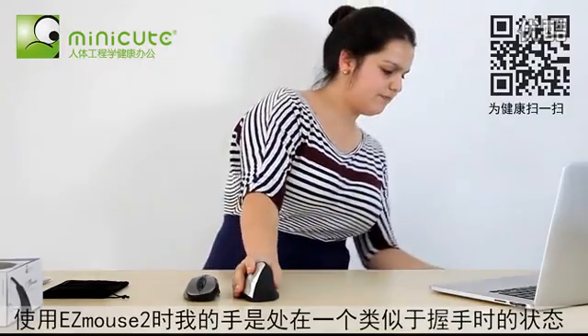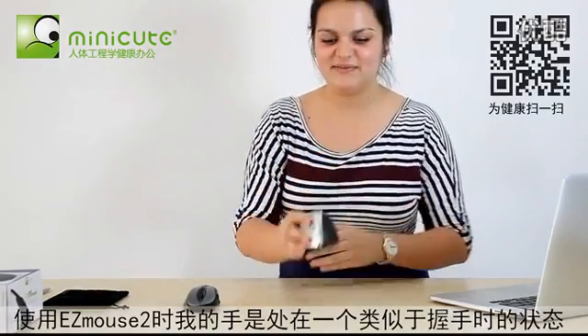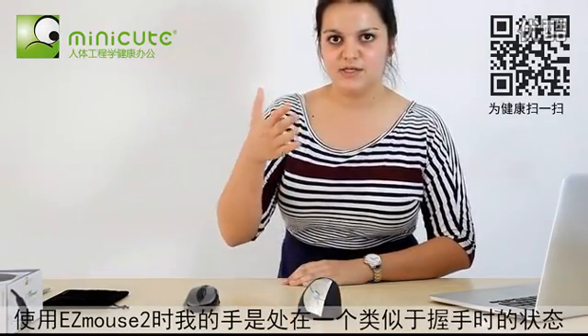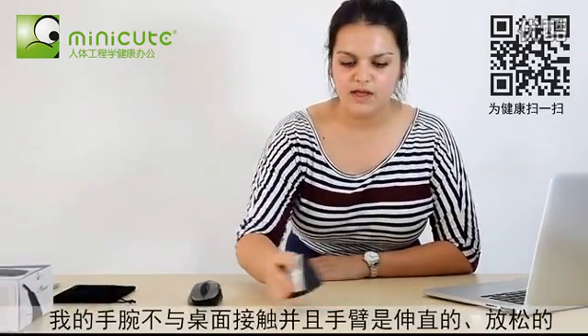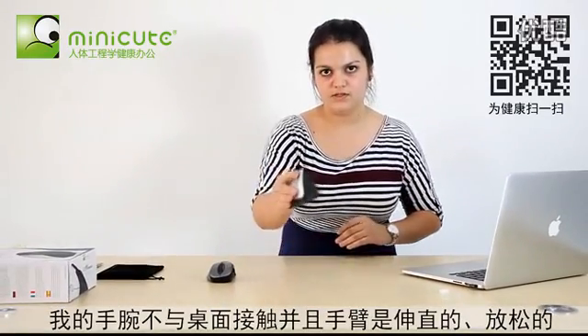When I use the Easy Mouse 2, however, my hand is in a handshake grip, and my wrist is not on the table at all, and my arm is straight and relaxed.